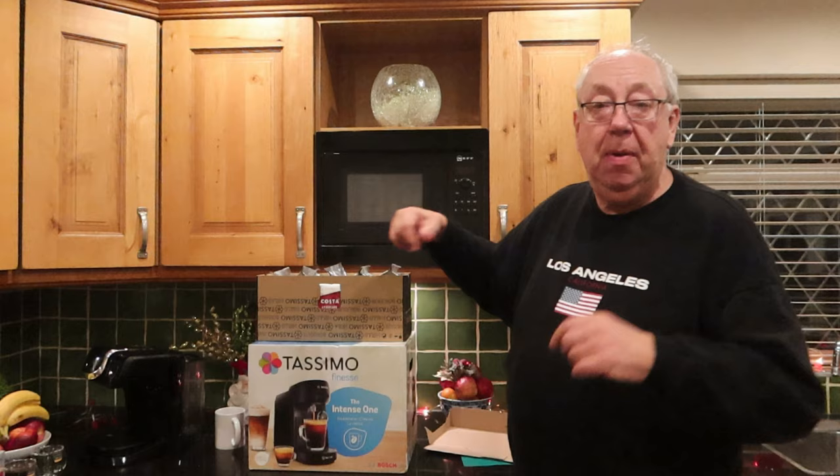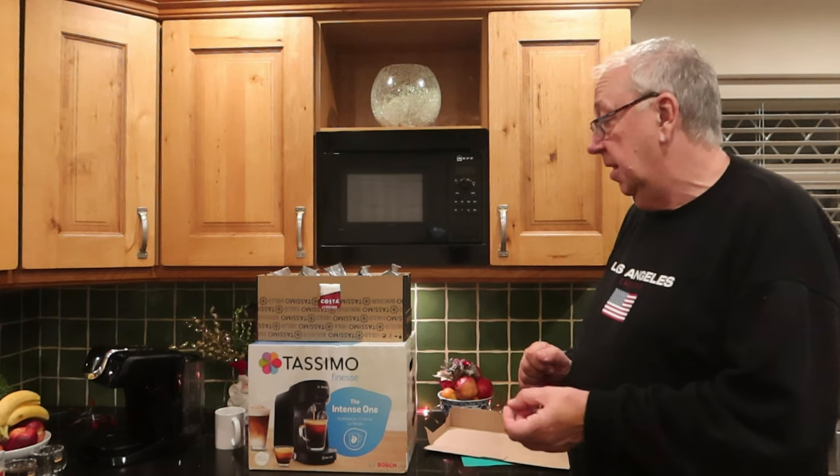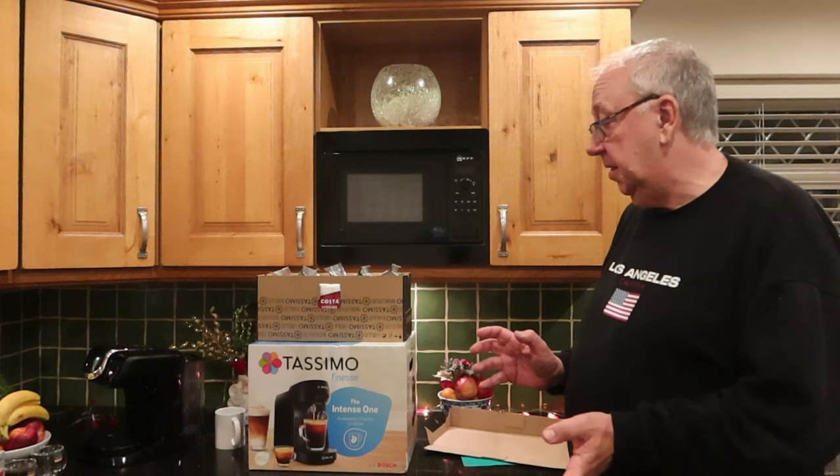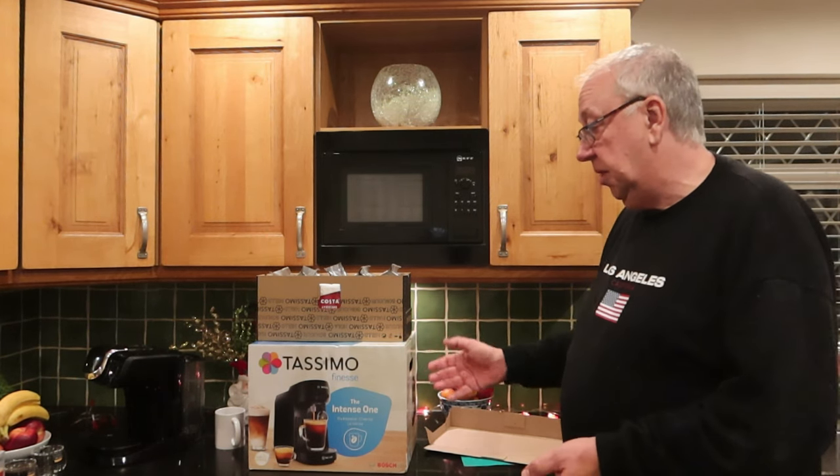I don't work for any brands, I don't get paid by any brands, I don't accept anything free from any brands — so hopefully I'm unbiased. This is just things I like on this channel, and I do like my coffee machines.